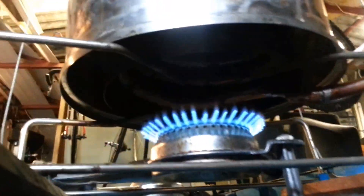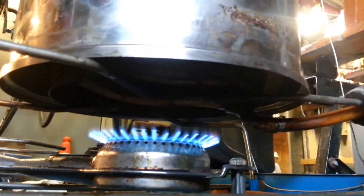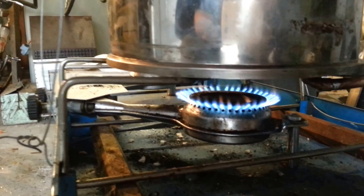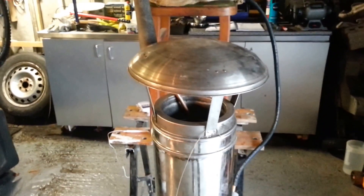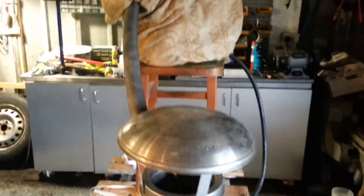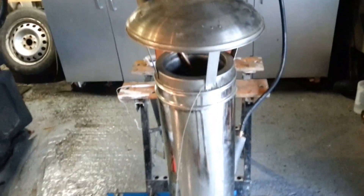You can sort of see the coils going around the outside. That burner there is just mimicking what would be flue gas — it could be from a wood burning stove, coal fire, gas stove. If you had a really hot extraction fan, that might work too.